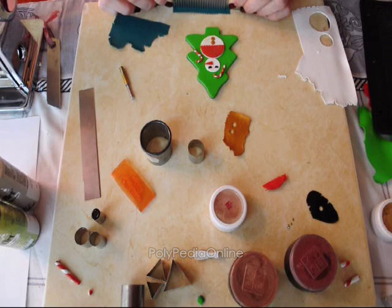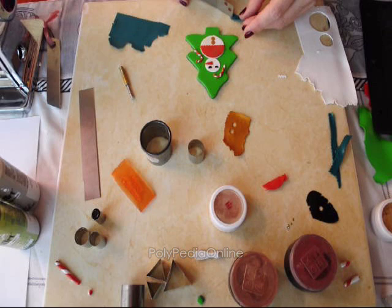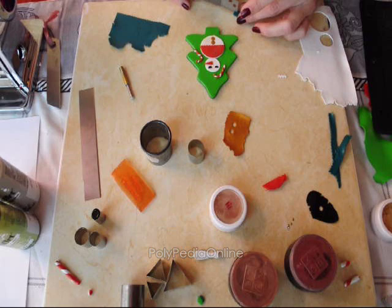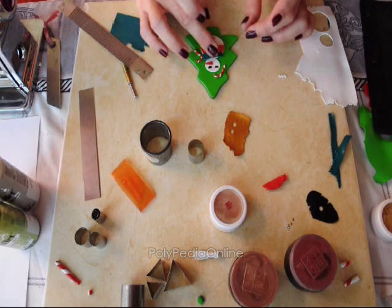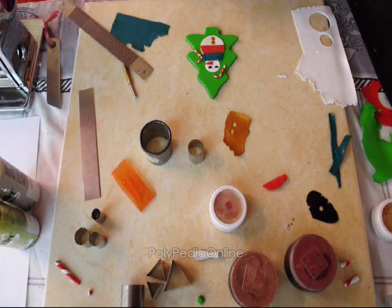Now I am moving to the scarf. Taking a little bit of the green clay which I used as a background — you can use any color you like — and cutting it with the wavy blade, making it look like a real, realistic scarf. I place it on the neckline of the snowman and add some texture with the sanding paper, which also attaches the scarf well to the snowman.